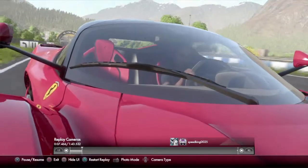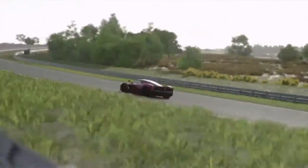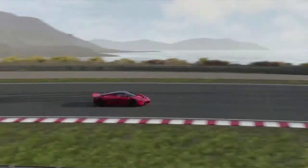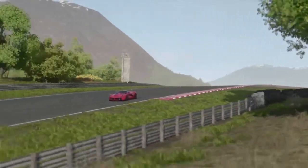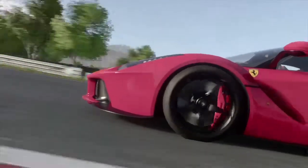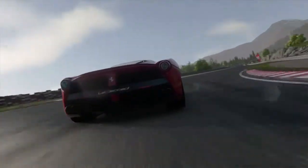Last but not least, the time trial. If you corner this thing right, you can make one of the best times with this car — no joke. I absolutely love this car. I honestly do. I'm glad the late Ferrari is on here.